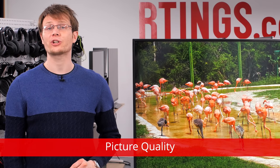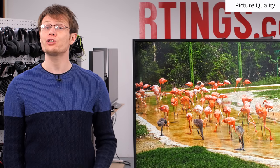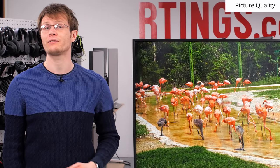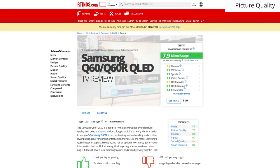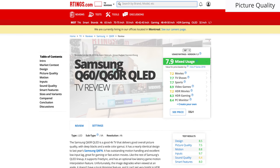Now we'll move on to the picture quality. We'll be comparing to currently available TVs, but at the time of this video there are new models getting released, so competing models will change throughout the rest of the year. For an updated comparison with new models as we buy and test them, see the review page on our website which is linked below.